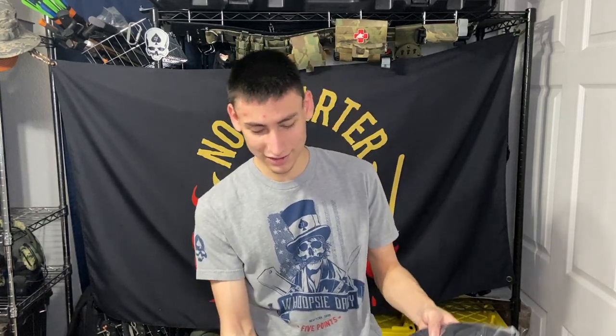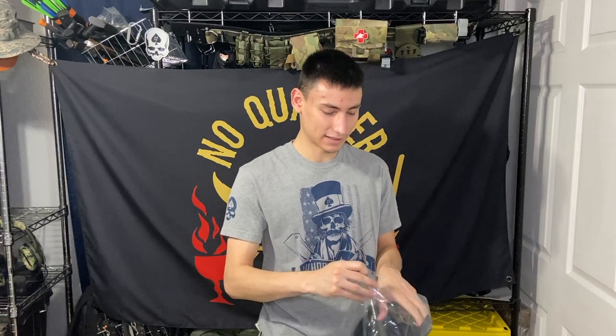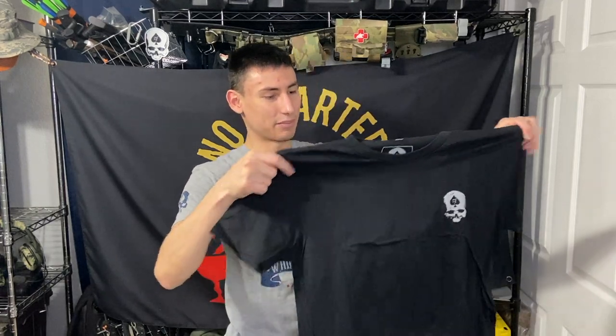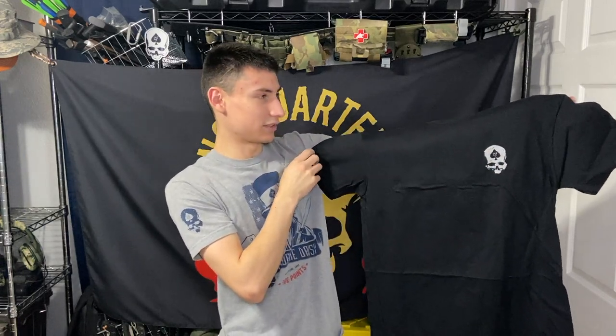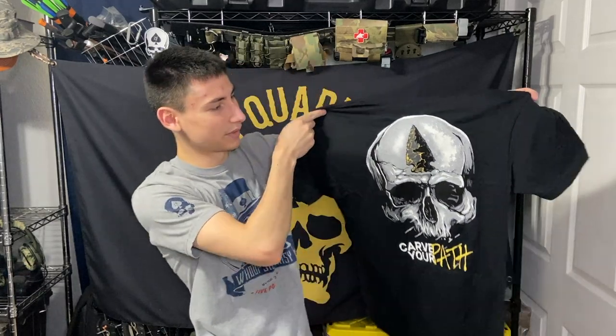I was wrong — it is a black shirt. When you order you put in your size, so there's that. Let's see what it is for the month of March. It's a back piece, so at the front we've got the standard Zero Foxtrot skull on the front, and then on the back we've got...